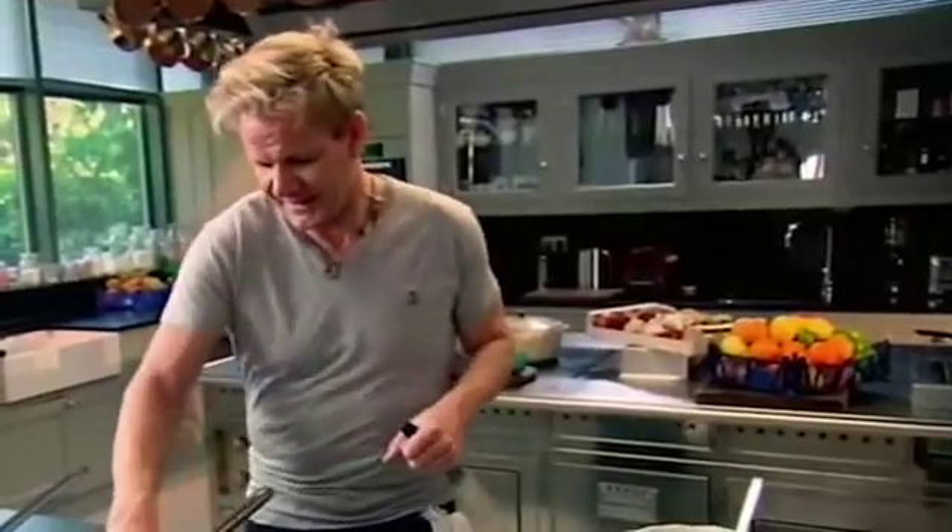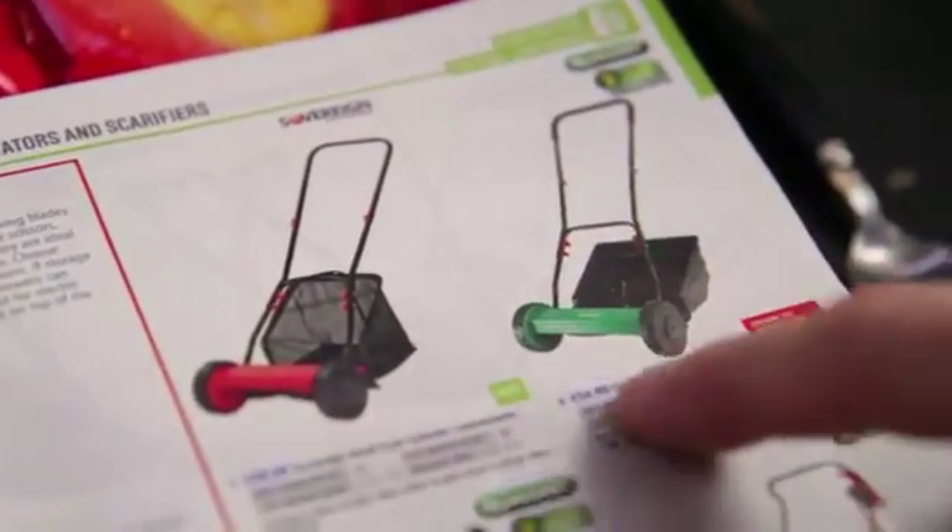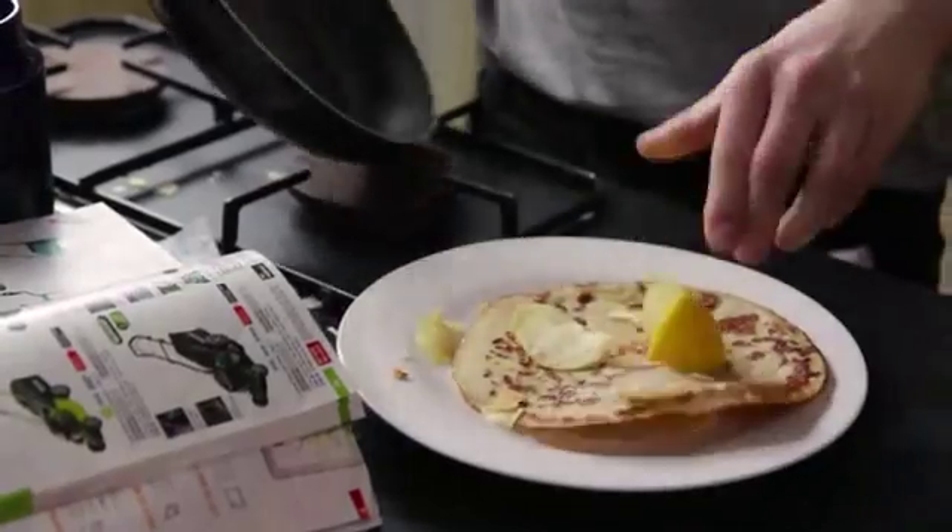Now that's exactly what I want. That nice sort of colour is so important. And that for me is pancakes. Amazing.